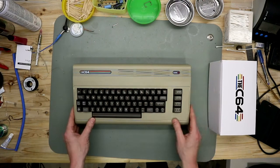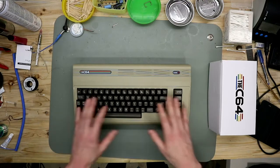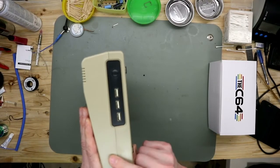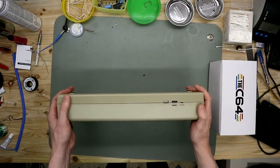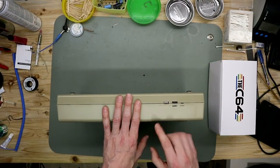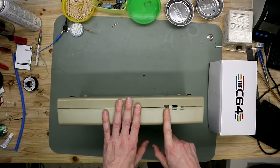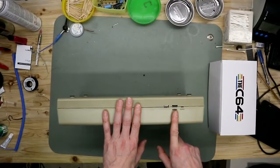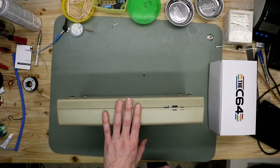We see it's the design of an old breadbin case and it's a typical beige-brown color. On the right side we have three USB ports and the reset switch. On the back side we have a USB port — this port is recommended for updating the firmware, I'll show that later. The HDMI port to connect to a new modern TV, and the micro USB for power.